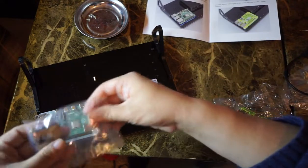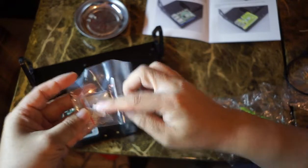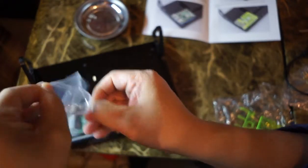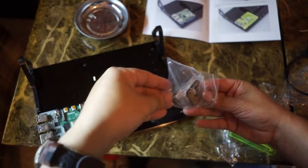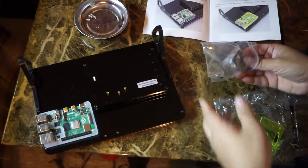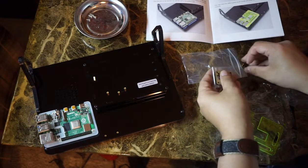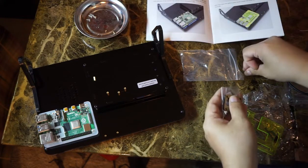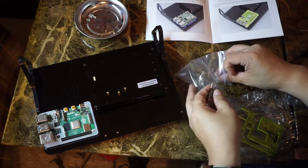I'll probably end up getting a different case, or a very similar case that uses the four mounting holes on the Raspberry Pi. I'm actually going to order a case right after I make this video because I just don't love the fact that it can get really hot.